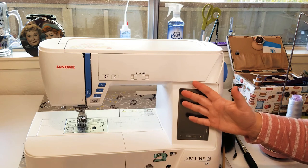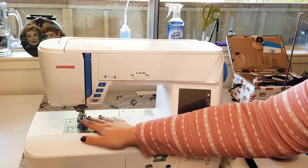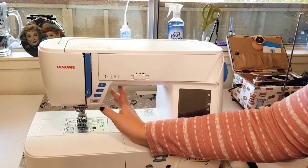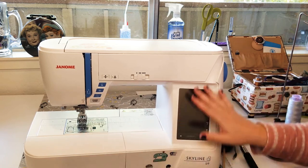The last icon here is a little key — that's the lock button. If I have my machine on and need to change my needle, I hit the lock button and it prevents the machine from doing anything: the motor won't run, the needle won't go up and down. It's there to help prevent injury or damage to your sewing machine.